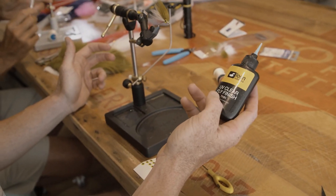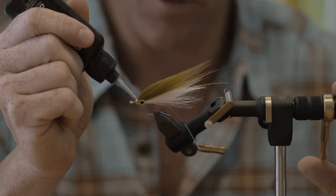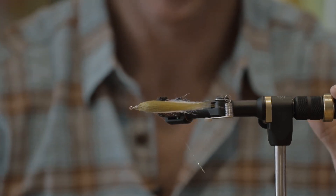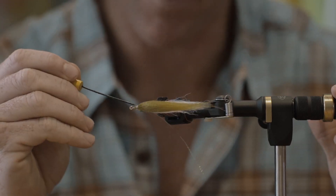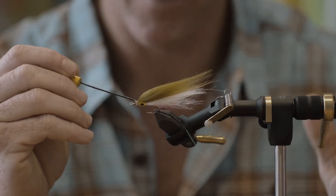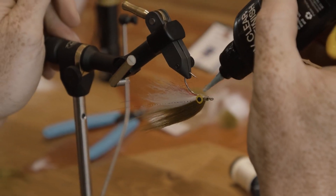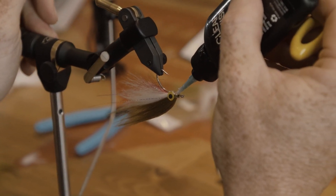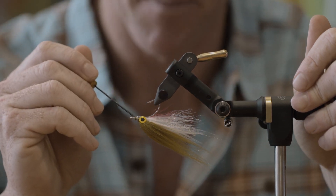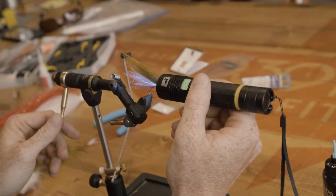Finish it off with a little Loon UV Thin. Don't get too carried away — just put a little dab on there and work it around with your bodkin little by little. If you're not careful and you rush it, you end up just making a glue ball at the end. Take your time, then hit it with your UV light.